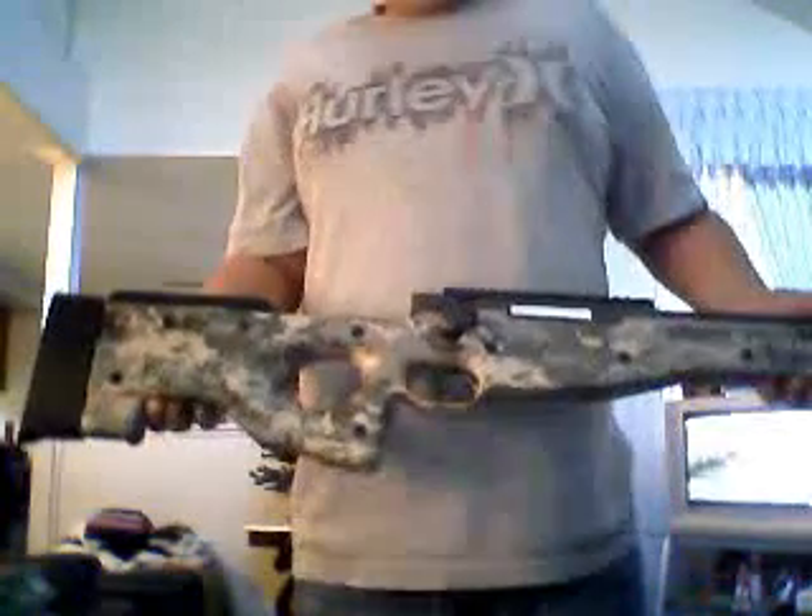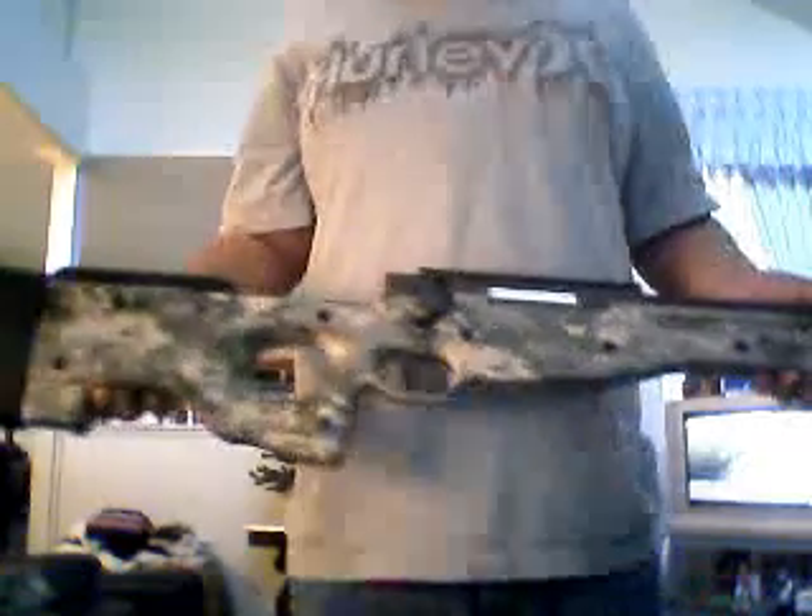I'm doing a little review on this Shadow Ops Digital Camo Sniper bolt action. As you can see the little bolt, and it shoots 480 feet per second.